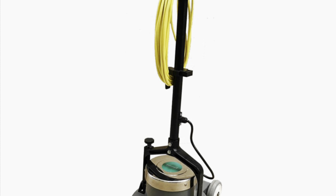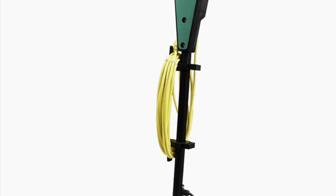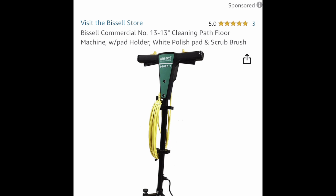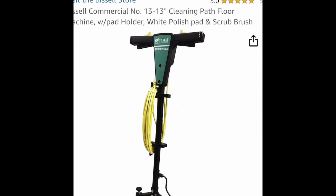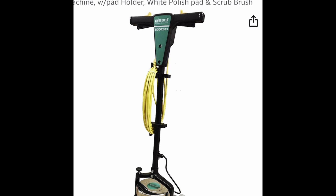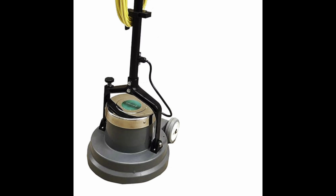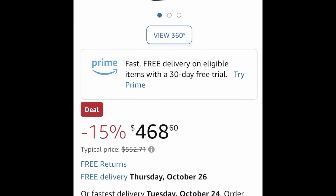Here is the Bissell 13-inch orbital. This is quite similar to the Auric but it has a couple of features that are different. Truth be told, this machine is about a hundred dollars more than the Auric — this is about $468 while the Auric right now is about $369. It is a little bit bigger and it does have a safety handle so the machine doesn't turn on when you plug it in.